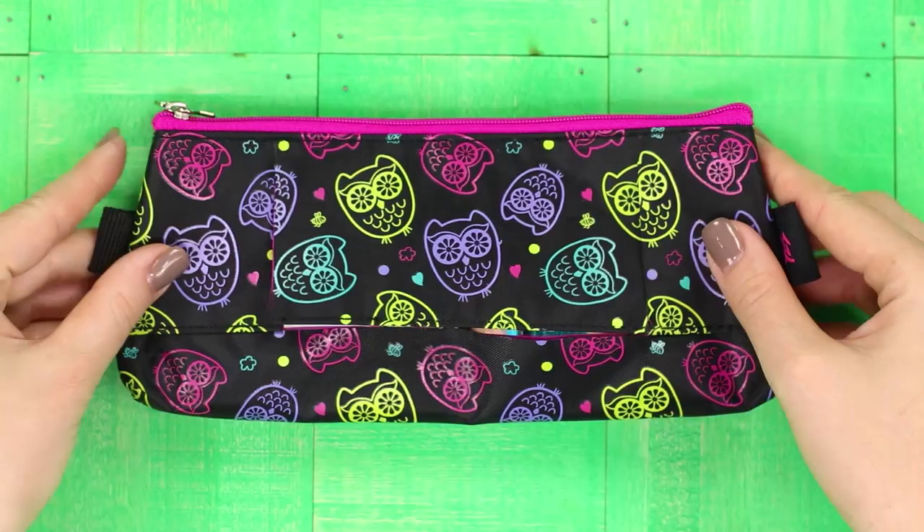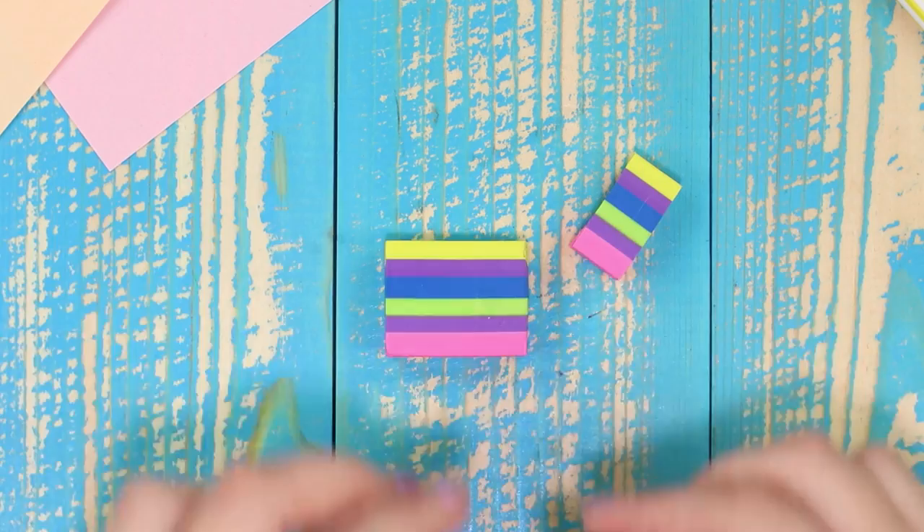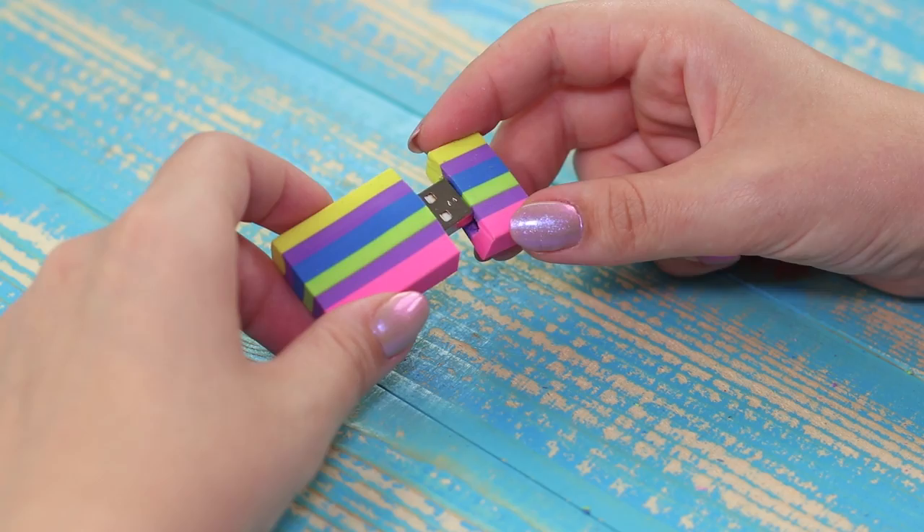Let's make a multifunctional gadget using an eraser and a flash drive. Tear a flash drive apart, then cut the eraser in half and make a hole in each half the size of the flash drive. Attach the drive with a hot glue gun. The result is a convenient 2-in-1 device — a soft eraser that can also store your files.